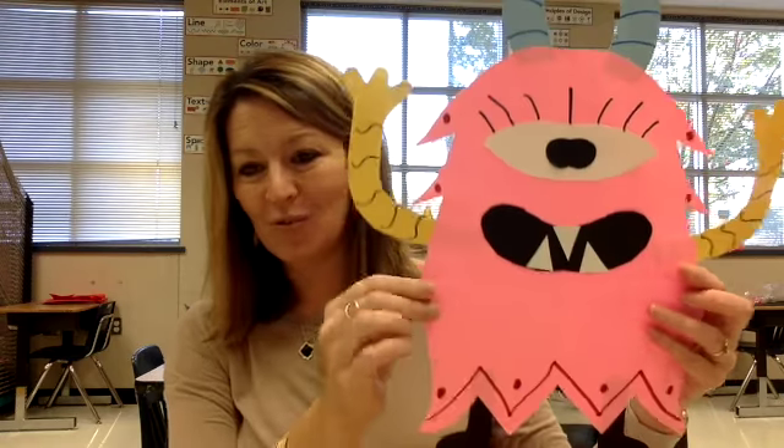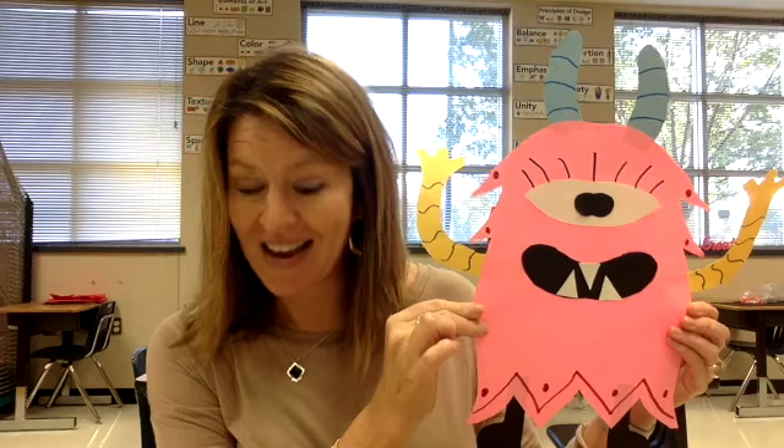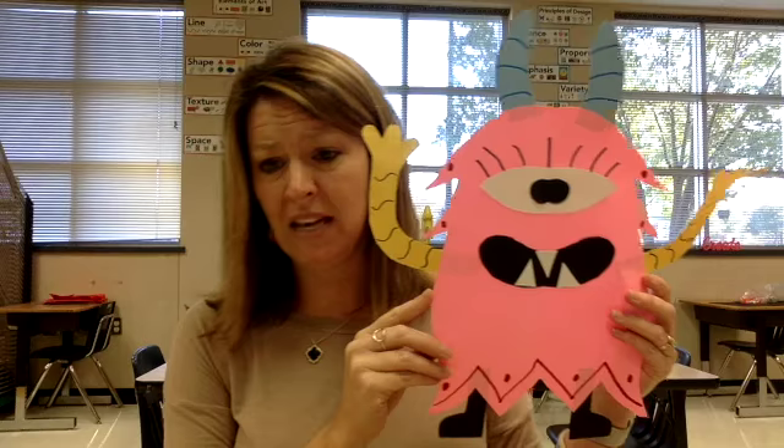Hello and welcome, artists! Today we are going to create paper monsters. Here's one I just made. My monster is symmetrical. The monsters we're going to make at home and today with me are not going to be scary monsters. They're going to be monsters that are silly and school appropriate, so nothing that would be really scary to somebody.